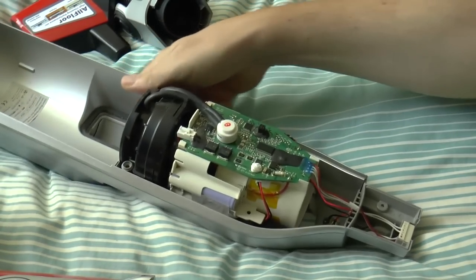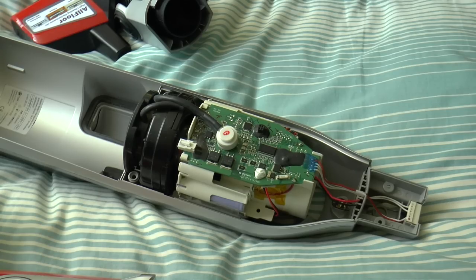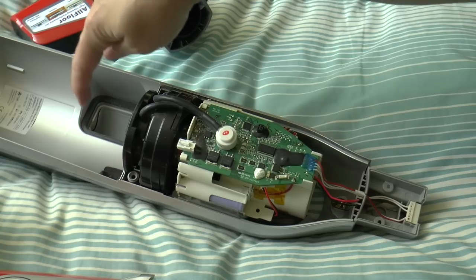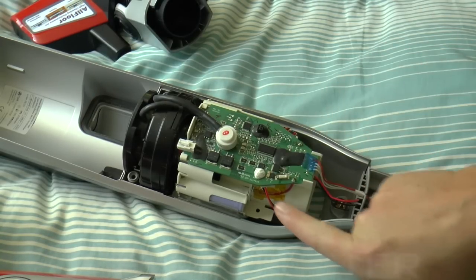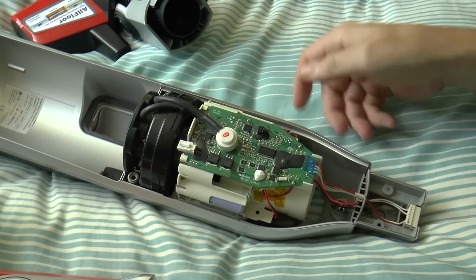I fixed that, but then I noticed the brush still wasn't going around, which was a bit of a pain. Thinking about it — if it stopped going around because those wires had shorted, it could be something else further up, which it was. So I followed the wires up the hoover and eventually it goes in here.